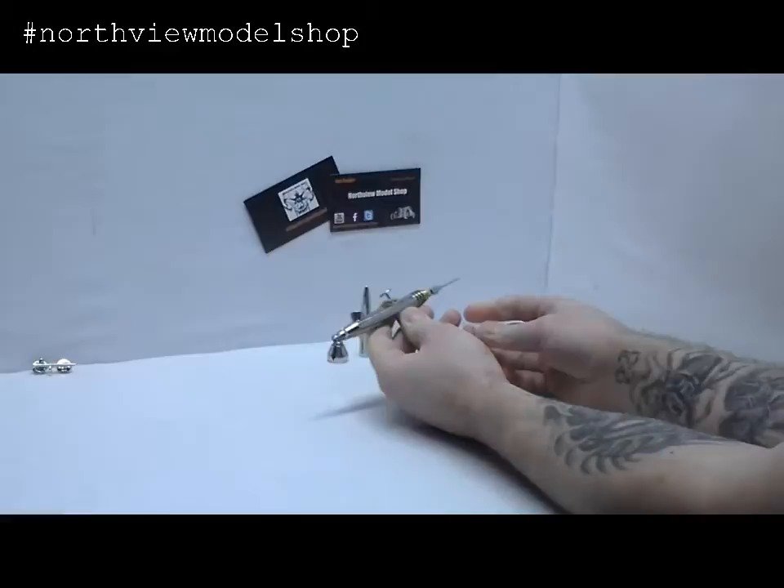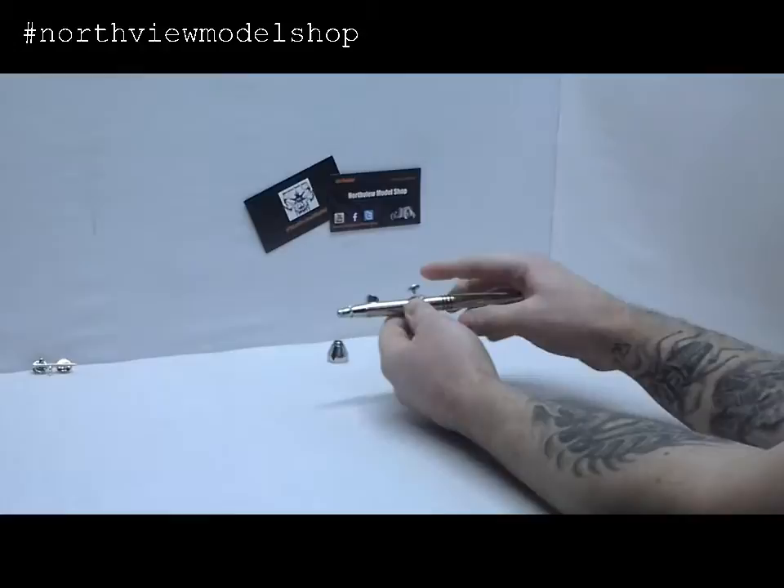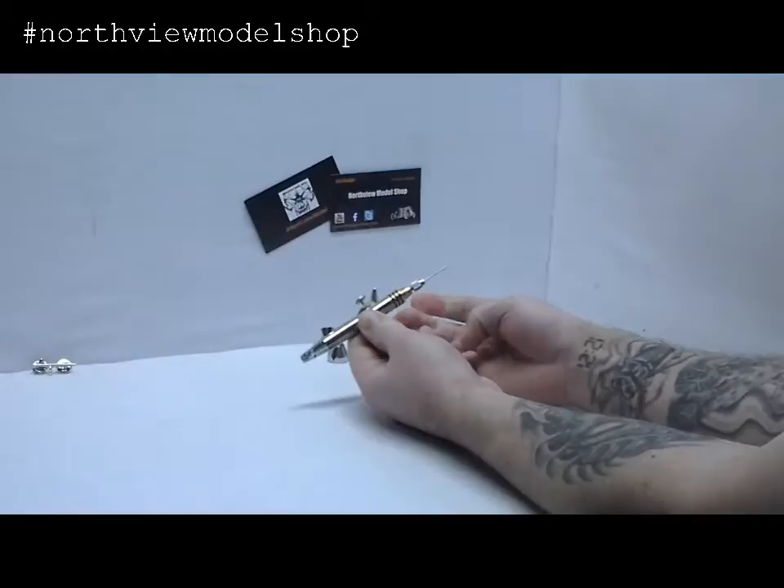The next step up from the Evolution is the Infinity. The nice thing I like about the Infinity is that this section is kind of cut out so you can see the actual action of the needle. Not really something that's needed — it just looks cool — but it's a very beautiful airbrush itself too.